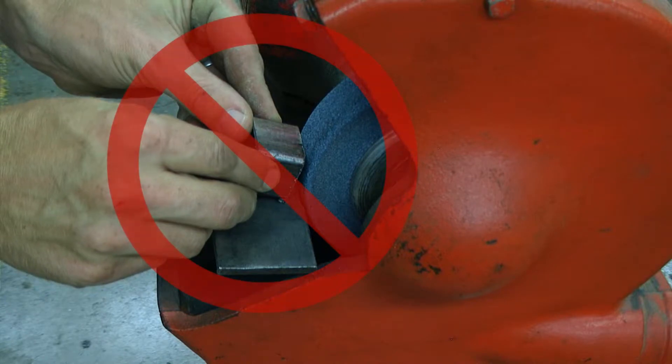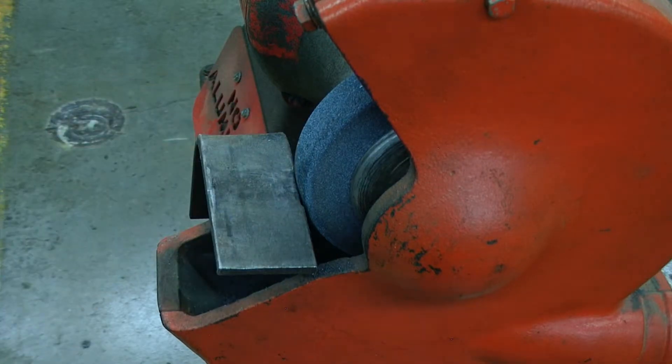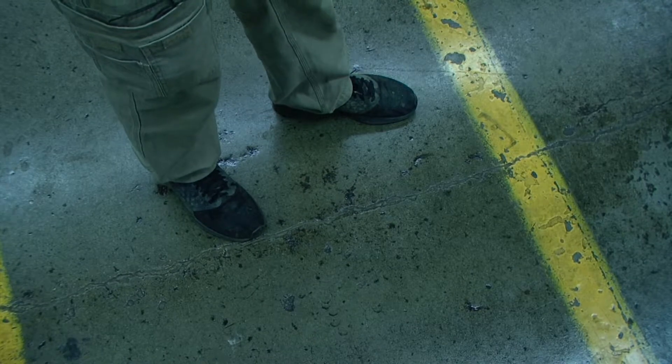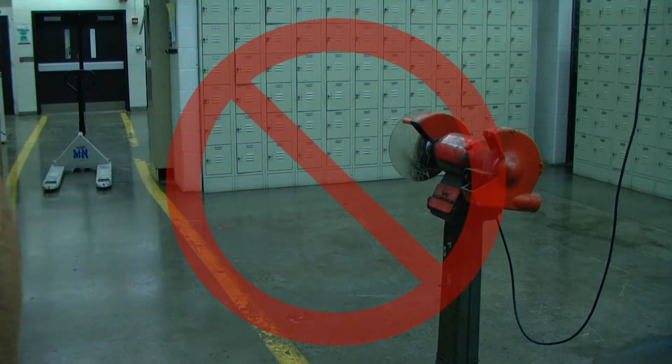Keep your hands away from the grinding wheel. Small pieces should not be ground down on the grinder. Do not overreach. Keep a proper footing and balance at all times. Never leave the grinder running unattended. Always turn the power off.